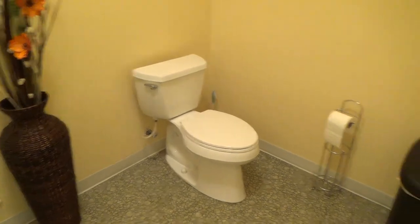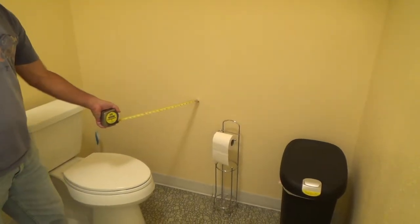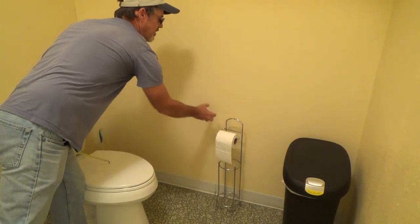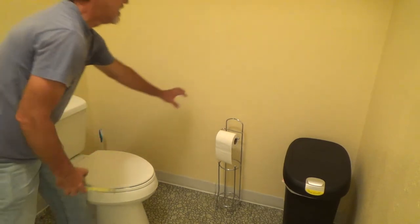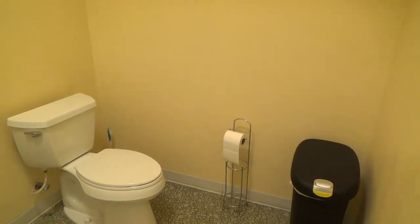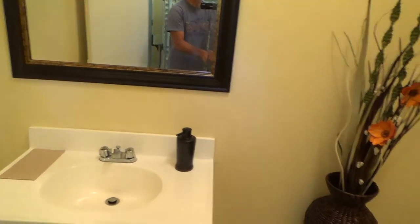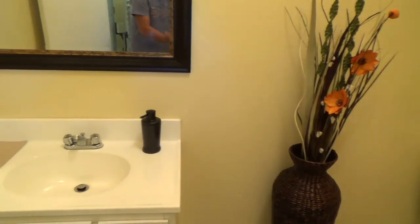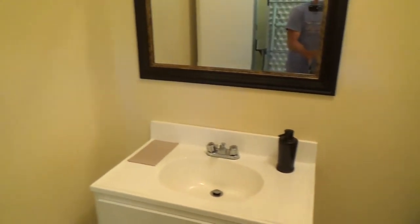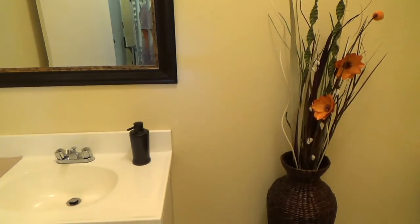The toilet paper holder has to be mounted at the correct height — it can't be too high. For a handicapped toilet I'll often put a double one. You'd also have to have a soap dispenser. Usually I'll put that on the right-hand side only because most people are right-handed.